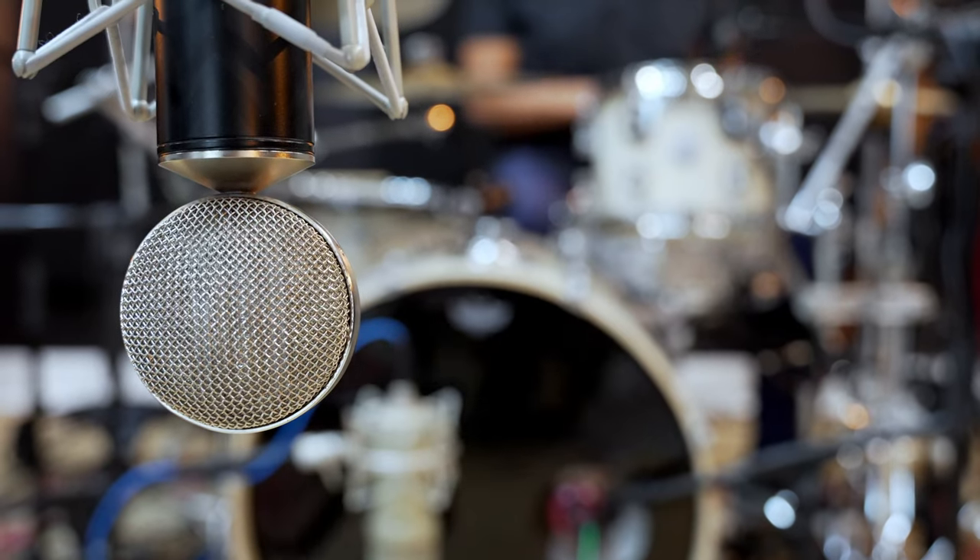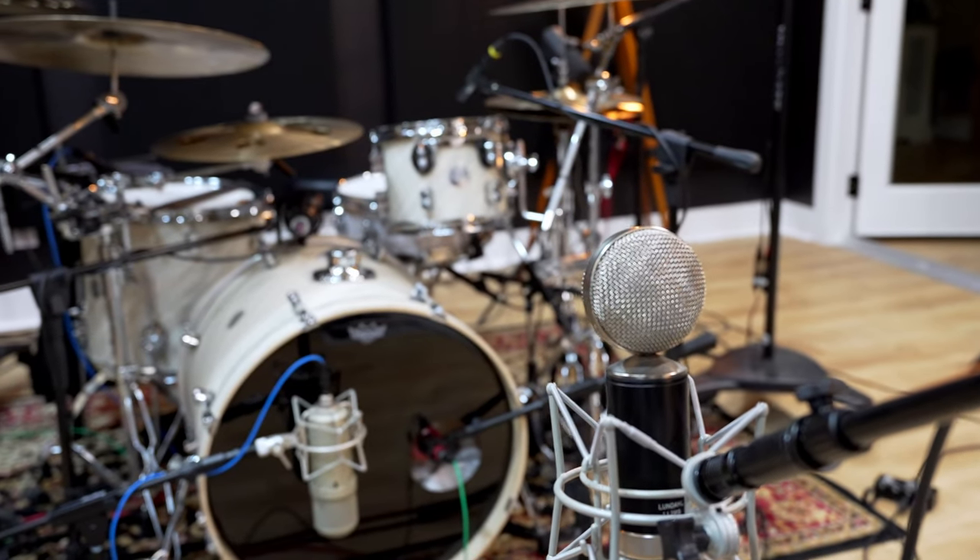For room mics, I ended up using two. I used the Cascade Fathead with the Lindell transformer, and I placed that one about three feet off the ground facing the kick and the snare. It's a ribbon mic, so it's figure-eight, and it captures a lot of the low end and mid-range — it's a very mid-heavy mic. I'm getting a lot of kick and snare out of it, and I like that because I can parallel compress it. Those are passing through my Chandler LTD, which is an original Neve 1073, as well as my API 2500, so I can get that slammed compression and then parallel compress that with the overheads.